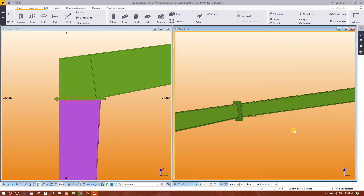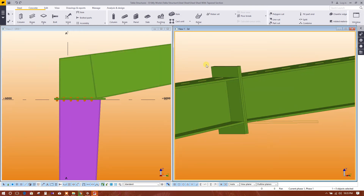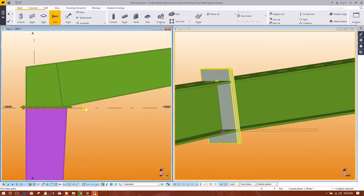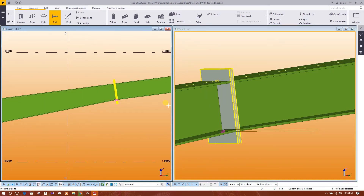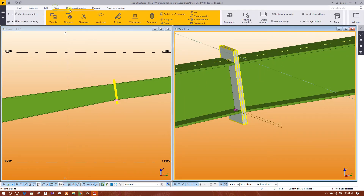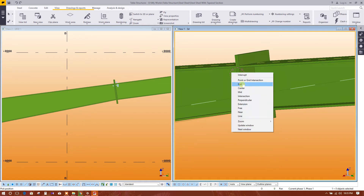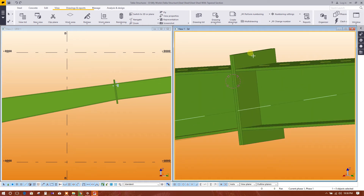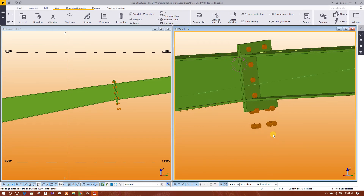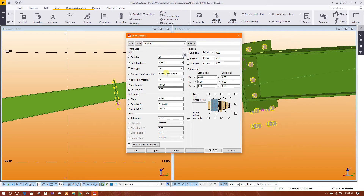In the same similar way, we will create bolts to connect two beams. Select bolt, click on this, click on this, then go to view, navigate, click here, rotate, then right-click to interrupt. Connect this one to this one. Now we will edit this one — size 20.